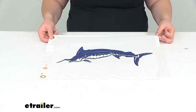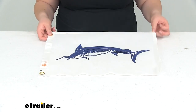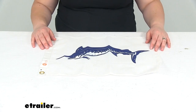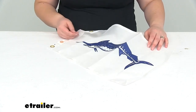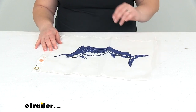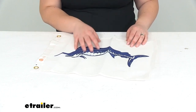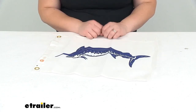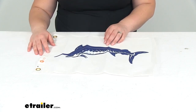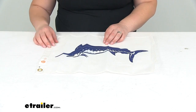There are flagpoles that you can get sold separately here at eTrailer.com if you want to run this up on one of those, or again, you can hang it on your wall if you prefer. But that's pretty much all there is to it for our tailor-made fishing boat flag featuring the blue marlin. We've got a couple of other options available if you want some other types of fish, including salmon and tuna. You can find those right here at eTrailer.com along with a lot of other novelty flags. Thanks for watching and we'll see you next time.